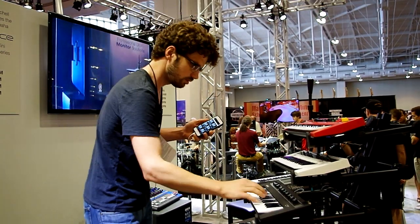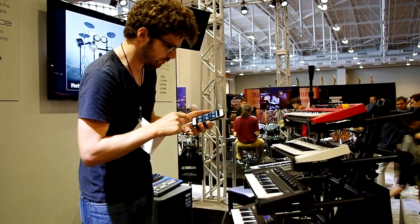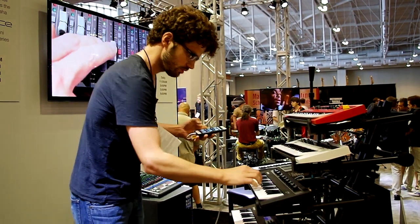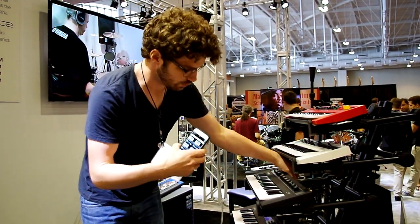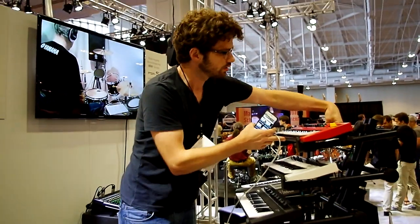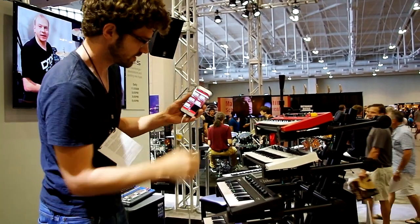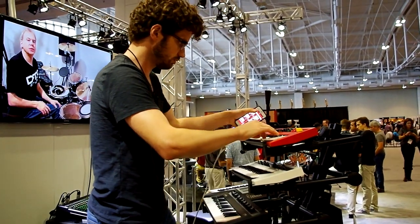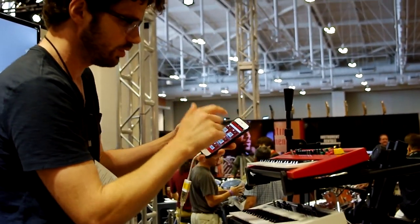I'm going to go to my clavinet preset — it's got all my effects dialed in right away. Here's an overdriven CP sound as well. The coolest part is that when I pull this cable out and plug it into one of the other keyboards, it automatically knows I'm now plugged into the YC, and all my Yamaha Combo presets come up. So I can pull up my jazz setting and then switch to the Farfisa, for example, with just a touch of the screen.